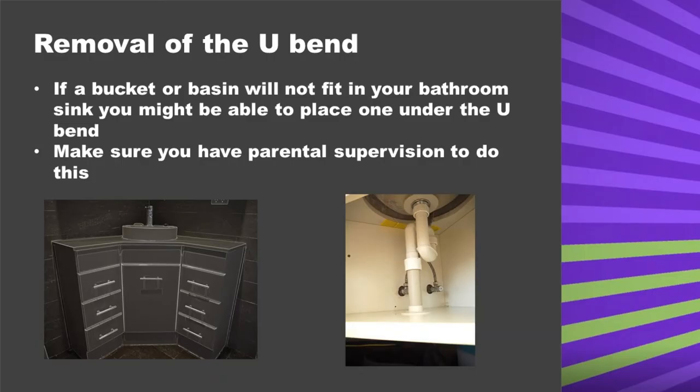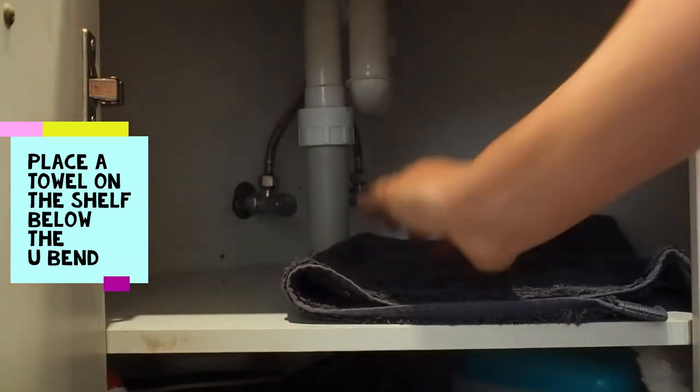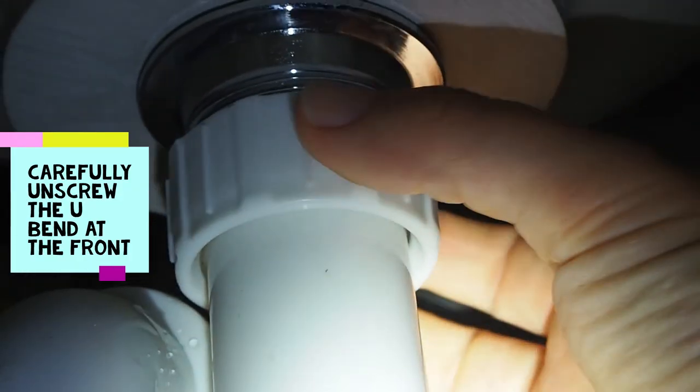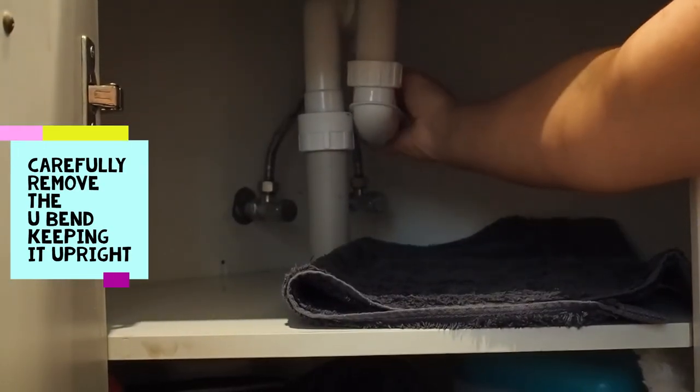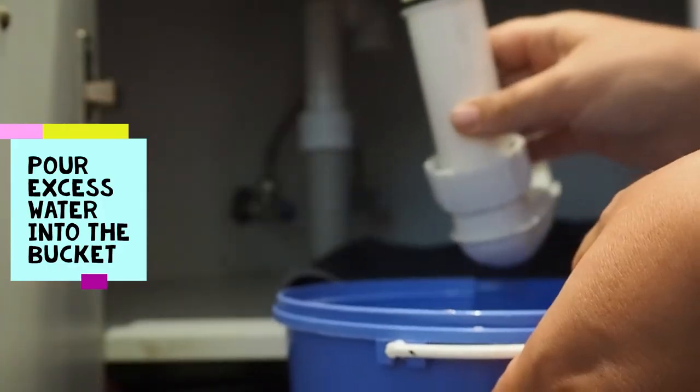If you cannot fit a bucket or a basin in your bathroom sink, you could unscrew the u-bend and put a container below. Make sure you have adult supervision to do this. Be careful when you remove the u-bend as it will be full of water and possibly other gross stuff like hair and soap.